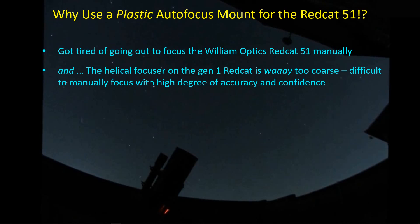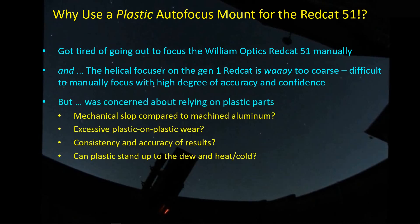So it's really a pain in the neck to do the focusing with this Red Cat helical focuser. I finally gave in, deciding that some of the issues I had with plastic parts may not be that big of an issue after all. I was concerned about the mechanical slop of plastic versus machined aluminum, plastic-on-plastic wear, and the consistency and accuracy of results — although I wasn't getting consistent, accurate results doing it manually anyway. I also wondered if the plastic could stand up to dew, heat, and cold, which is why a long-term review is necessary — to see how it would behave after a full season of use.